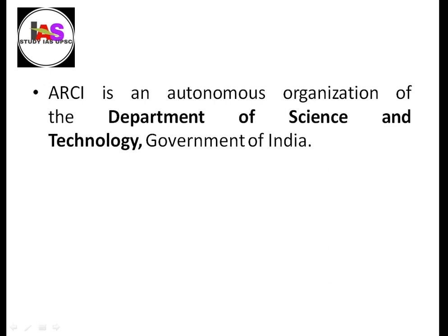ARCI is an autonomous organization under the Department of Science and Technology, Government of India.